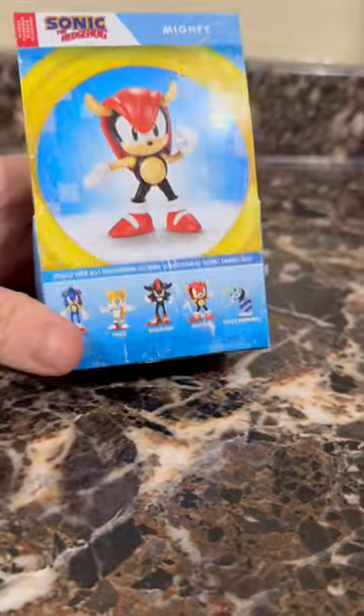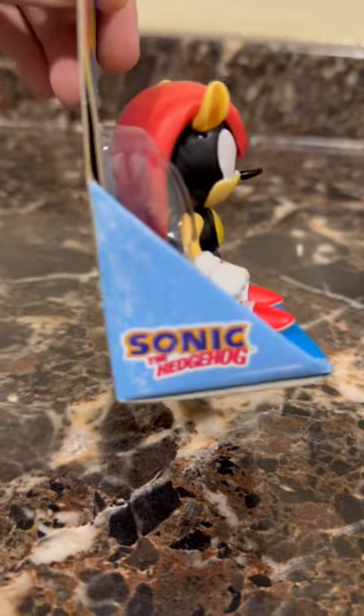On the side, another Sonic logo. On the back, you can see more of the figures. And on the other side, another Sonic logo.